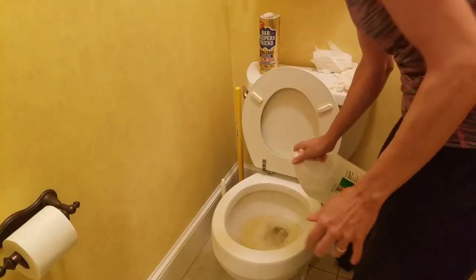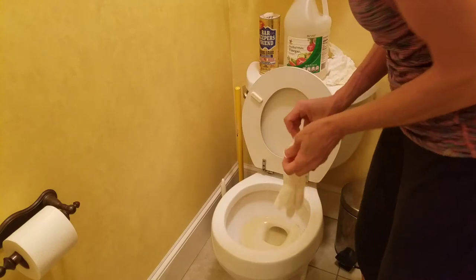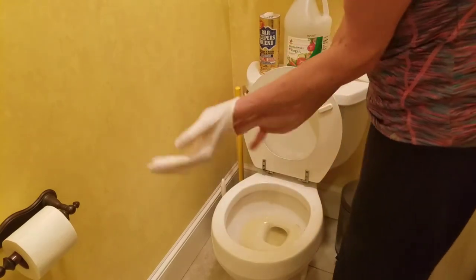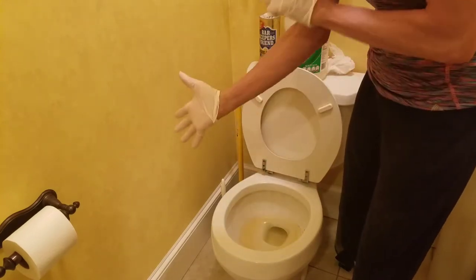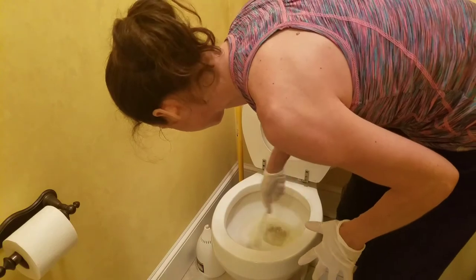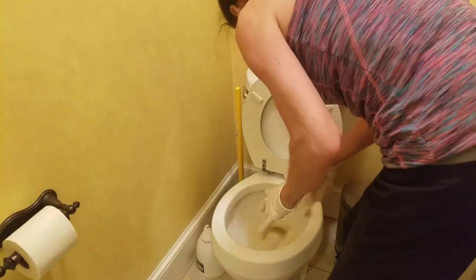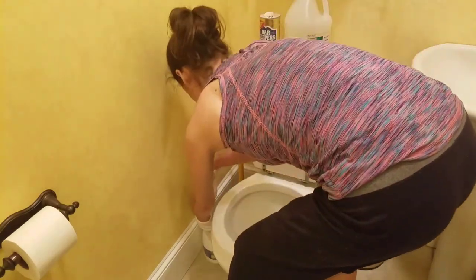First we're just going to start with a basic wash. I use white vinegar for pretty much everything. Before I get too far, I'm going to put on my gloves — who wants to put their hands in the toilet? Okay, gloves on, I'm ready. I'm going to get my little toilet brush here and give it a little scrub.